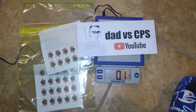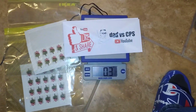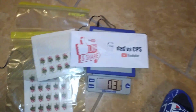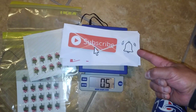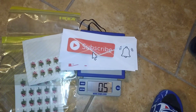If you haven't seen my channel, Dad versus CPS, check it out. Please don't forget to like, share, and of course always subscribe and hit the bell so you can get all my notifications on all your Dad versus CPS videos.